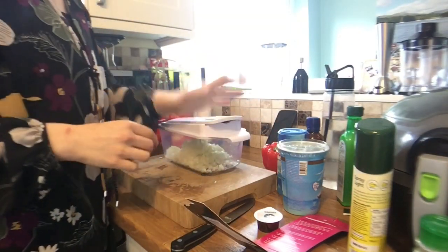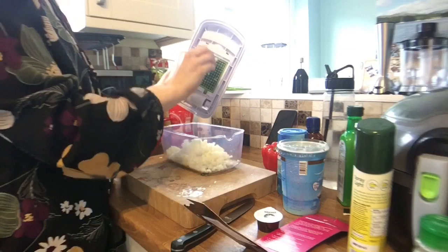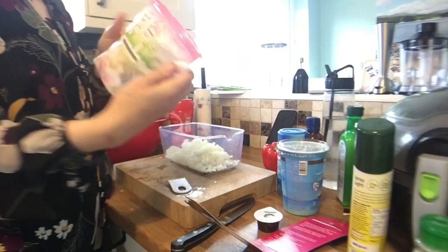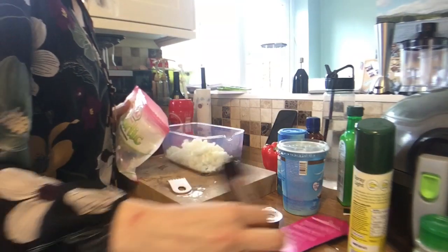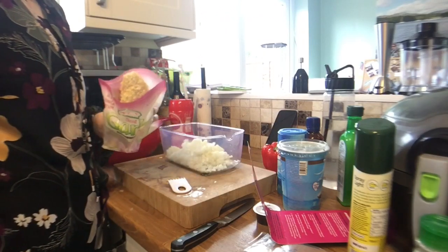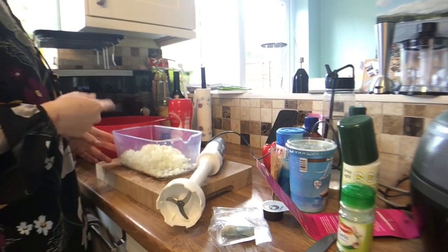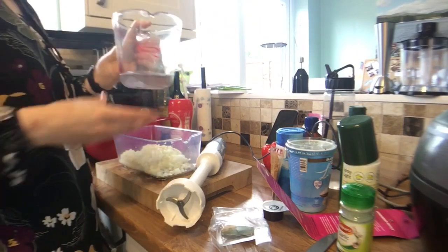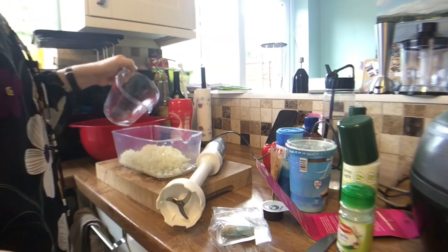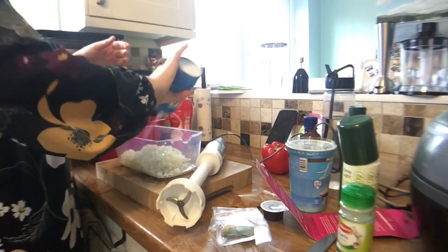I've completely managed to mislay my fresh garlic — I have no idea where it's gone. It'll probably turn up in the most random of places, but luckily I've got some frozen garlic. It said four garlic cloves, so I'm going to put a good handful of frozen garlic in. I've got two onions and four cloves of garlic, and then it says to add two tablespoons of water and a quarter teaspoon of salt.